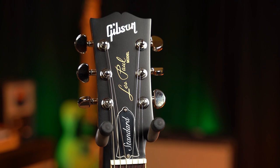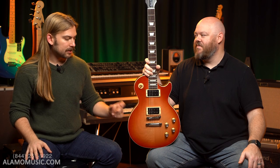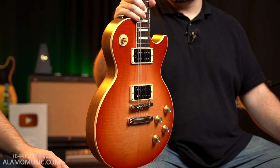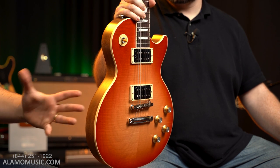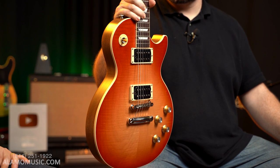I would probably take a faded electric before a faded acoustic — that's just me. I really liked the J45 faded, and the J35 faded we played sold immediately. But the SG and the Les Paul, I think they're a little more what I would look for in a satin-finished Gibson — it's probably going to be the electrics for me.